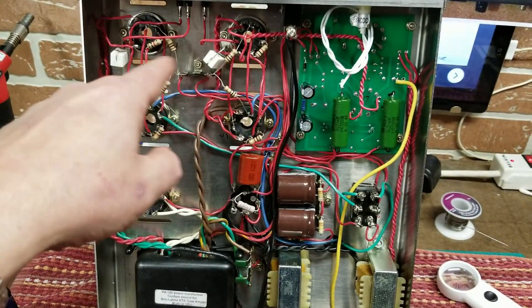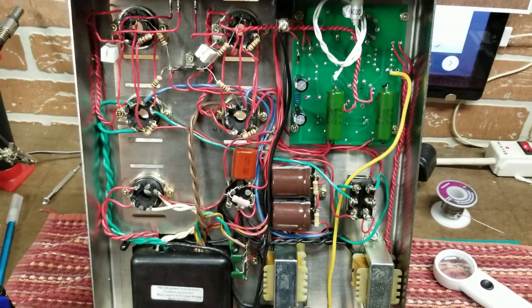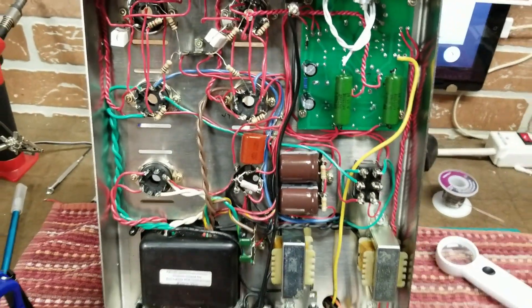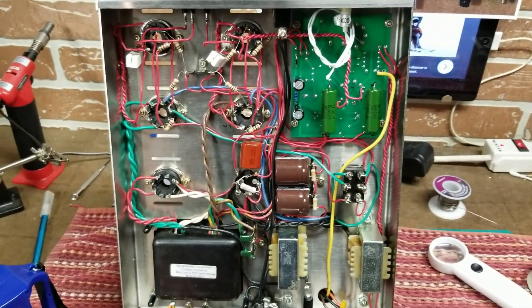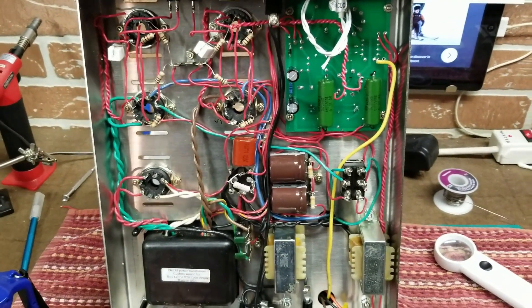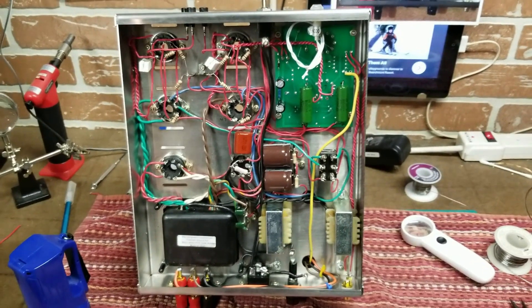I rearranged the wires — there was some stuff too close together that might have touched or come close to touching. I tried to put all the wires together and made it a little neater. But before I plug it in, I'm thinking I'll go over every step and just trace everything out and make sure everything looks like it's supposed to.